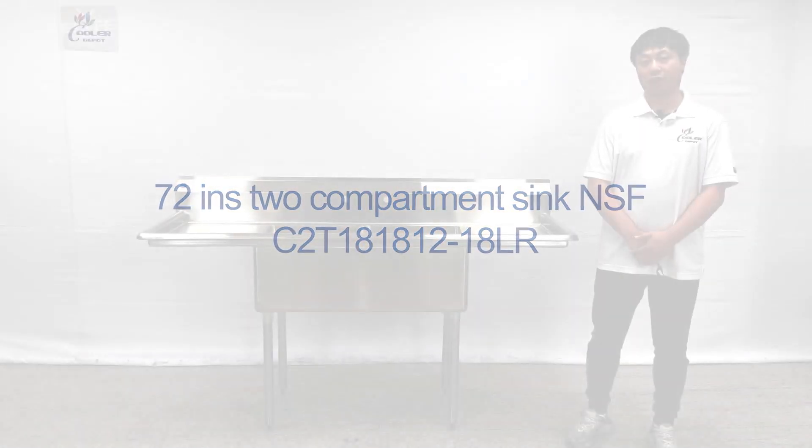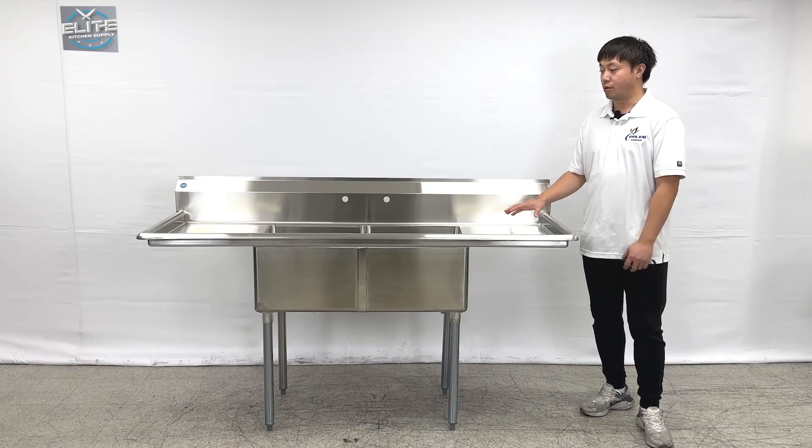I'm Go-Hatcher and I'd like to introduce our newest products on my right hand. These are two compartment sinks.